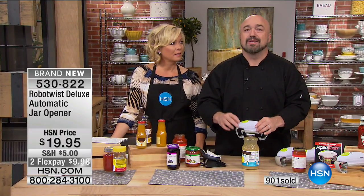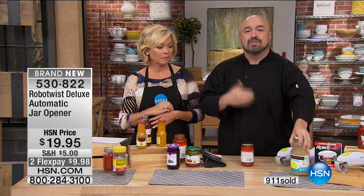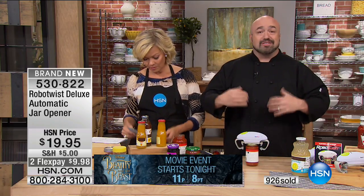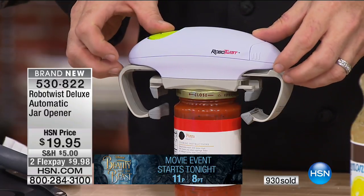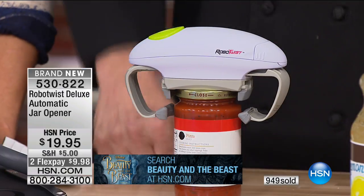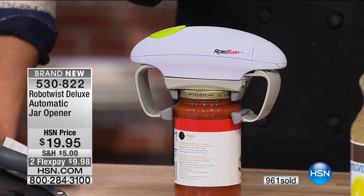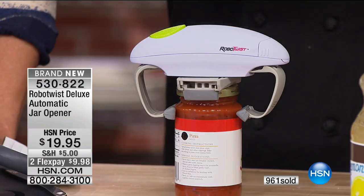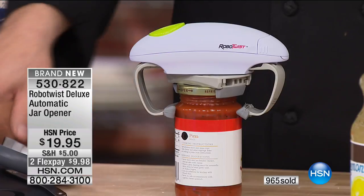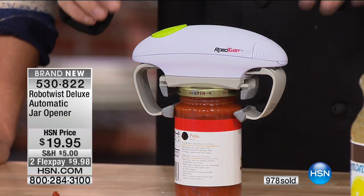My mother lives on her own in Canada. Every now and then there's a jar that needs to be opened and until somebody comes over, she can't do it. I don't want her using the knife trick, banging it on the counter, or running it under water — these are glass jars. This is on its way to my mom because it just makes sense. This is the robotics that make our lives easier. You've got a robot that cleans your floors — now you've got a robot that means you never have to struggle opening a jar again.